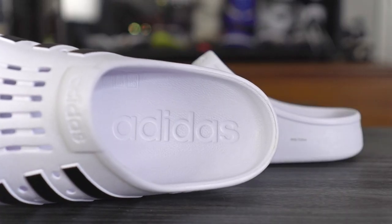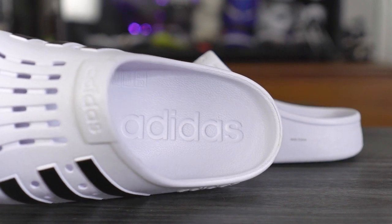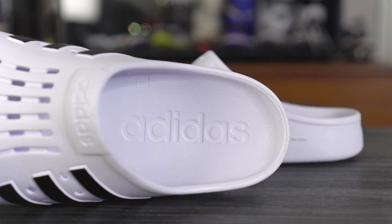Moving on to the cushioning setup — it's basically just EVA. There's no strobel board here. Most shoes put a stiff strobel board and glue it down, so no matter how soft the cushion is — like Boost — you can't really feel it under your foot. Obviously these don't have a strobel board or anything like that.